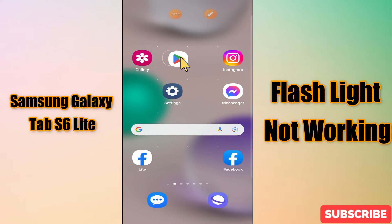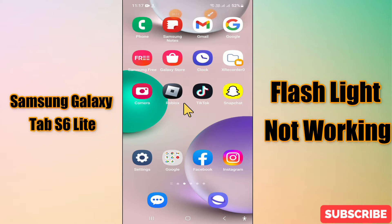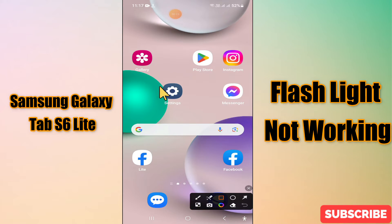Hello everyone, welcome back with another video tutorial. In this video I'm going to tell you about how to fix the flashlight issue in your device, Samsung Galaxy Tab S6 Lite. If you are facing any issue related to the flashlight, I will show you in my this video how you can easily fix it. Before I start, if you are new here, don't forget to subscribe and press the bell icon.